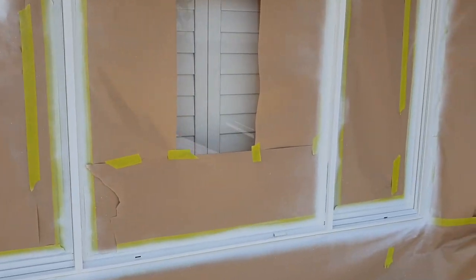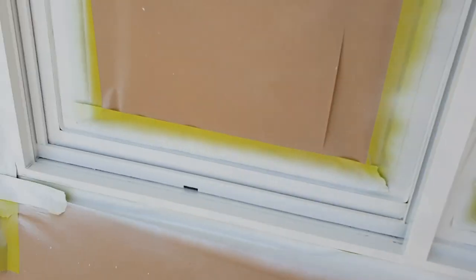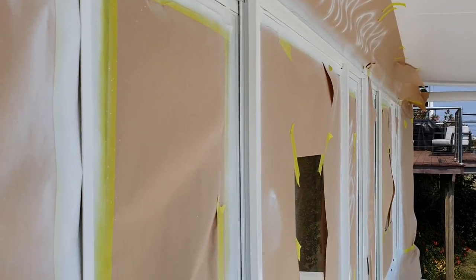Obviously you saw what they were like when I first started — now they're absolutely pretty much exactly back to factory powder coat. Absolutely beautiful.